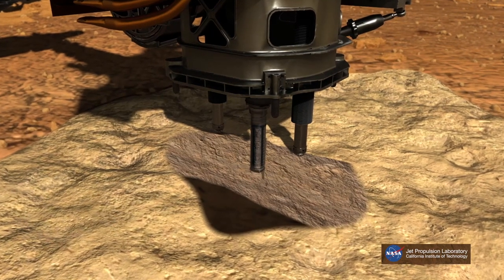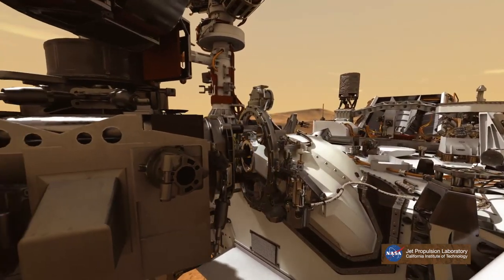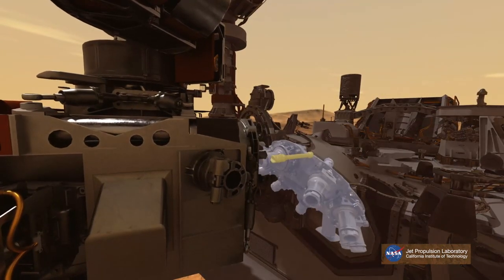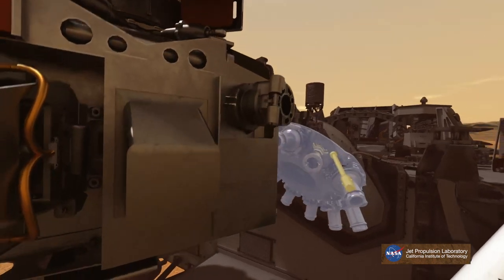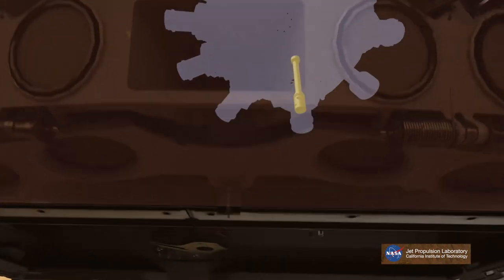It will sample various rocks along its way, putting them in metallic cylinders, and like a small rover, leave them behind.